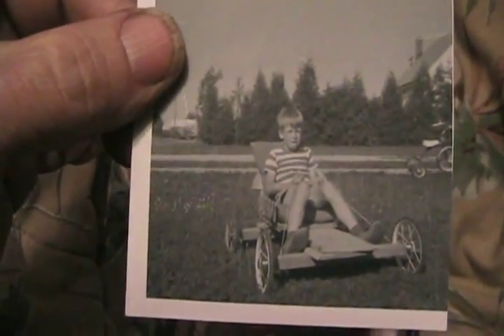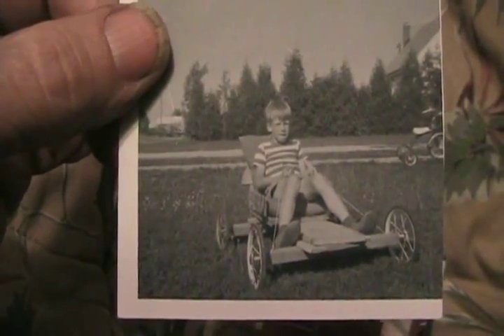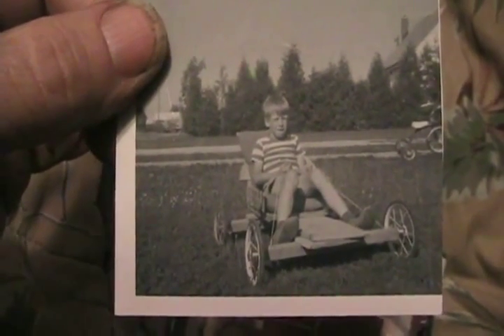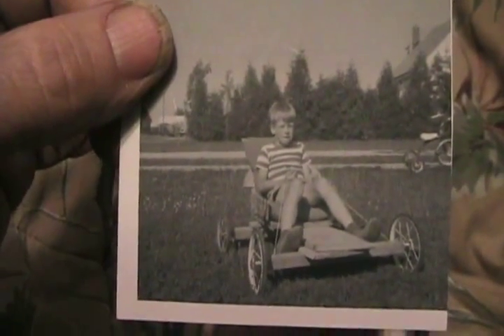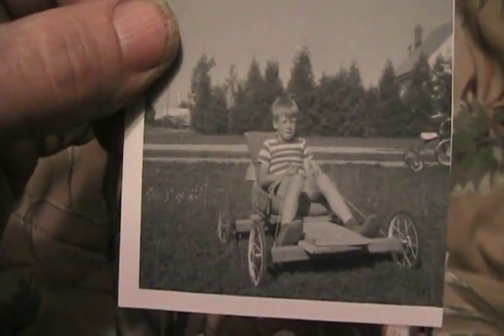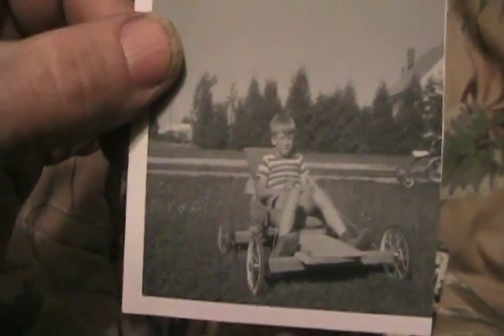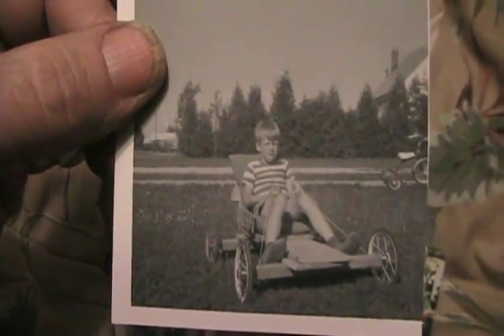There I am at age 9 on my very first go-kart I ever made. It's got four baby buggy wheels on it, and you push that front axle back and forth with your feet to steer it, and also pull on those ropes to help steer it. So when you got going fast, you lifted your feet up to the middle and just steered with the ropes. It was kind of touchy, but we had a big hill just one block away. It was awesome.